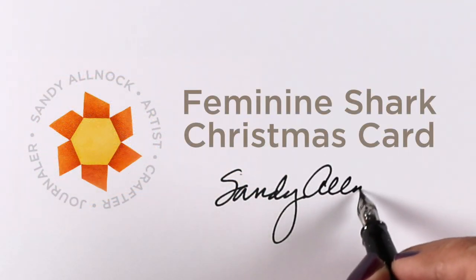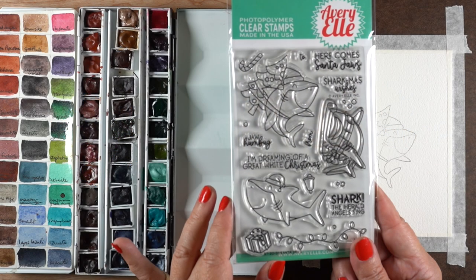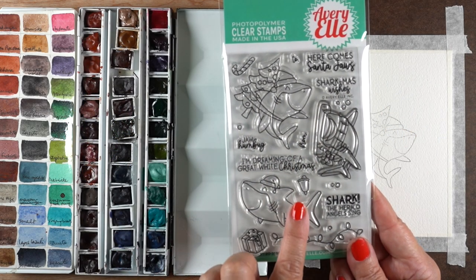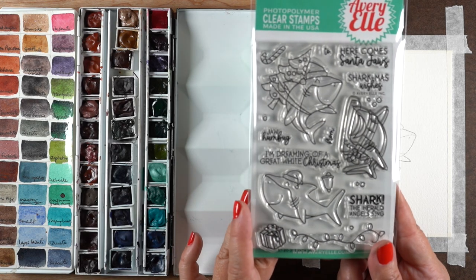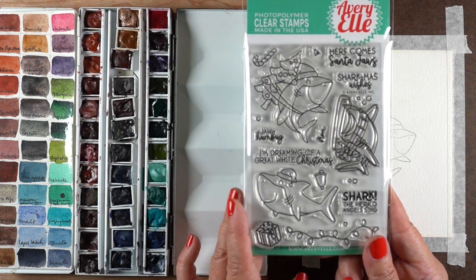Hello, I'm Sandy Allnock, and today I'm going to do something really weird - I'm going to make a feminine shark Christmas card with this cute set from Ariel. I saw this on the internet and I thought it would be a fun inspiration point for today's card, trying to make something more girly.